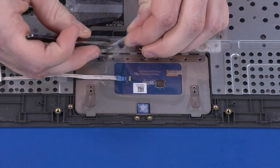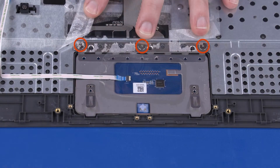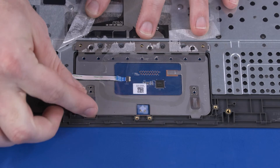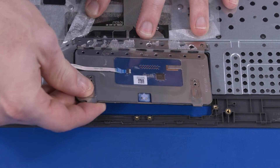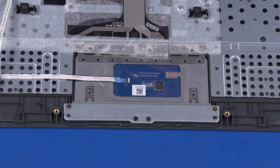Peel back the mylar shielding that covers the touchpad board screws. Remove the three 1.6 mm P0 Phillips broad-head screws that secure the touchpad board to the top cover. Lift the touchpad board off of the alignment pins on the top cover and remove. Reverse this procedure to install the touchpad board.